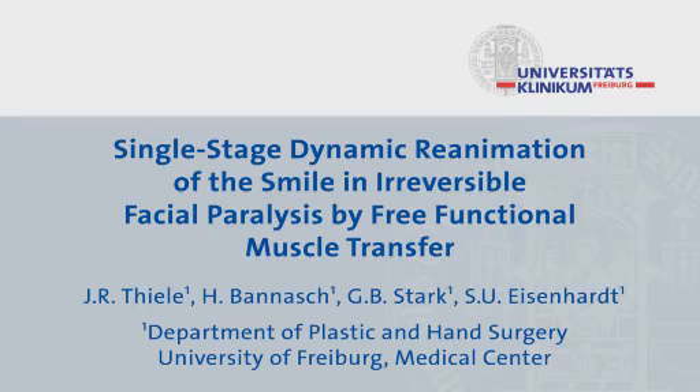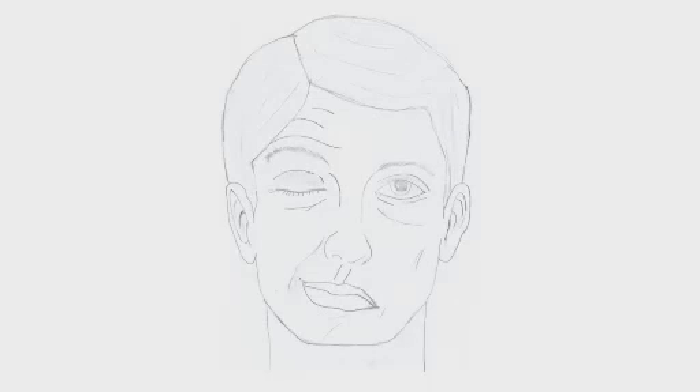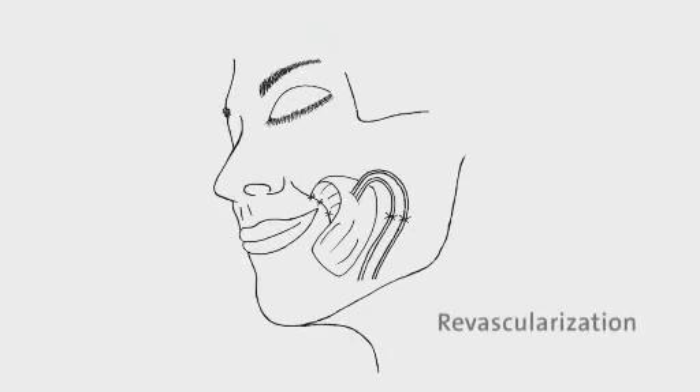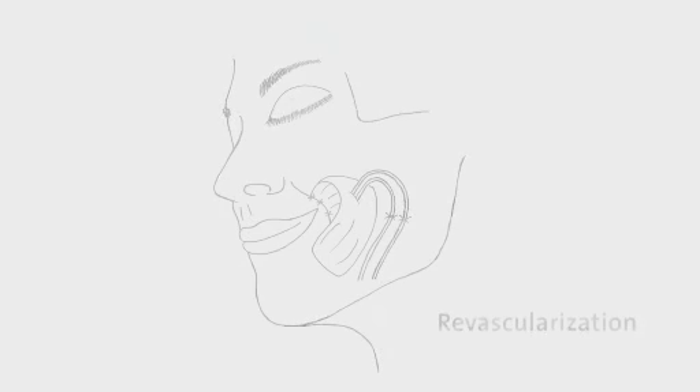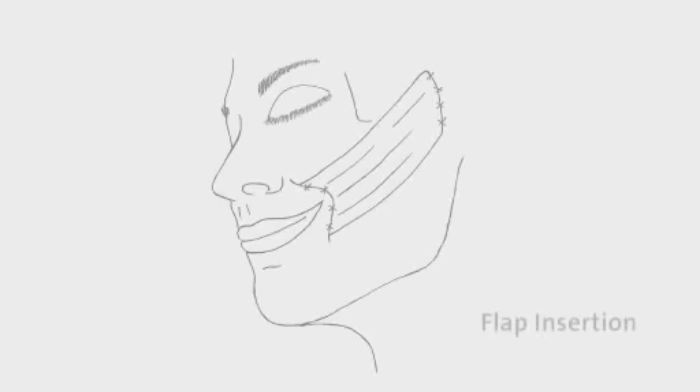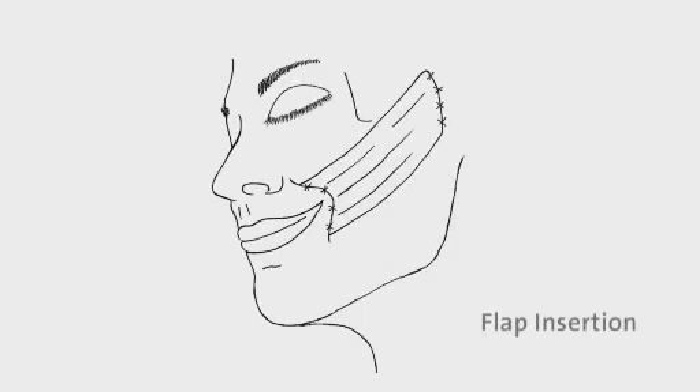Single-stage dynamic reanimation of the smile in irreversible facial paralysis by free functional muscle transfer represents an alternative to the gold standard two-stage repair. We here provide a detailed description to safely perform the technique, including elevation of the flap and facial preparation, revascularization of the transferred muscle, nerve repair, and definitive insertion of the gracilis flap.